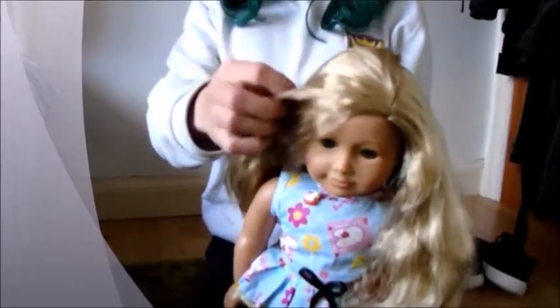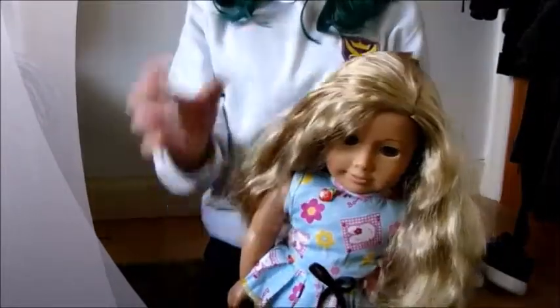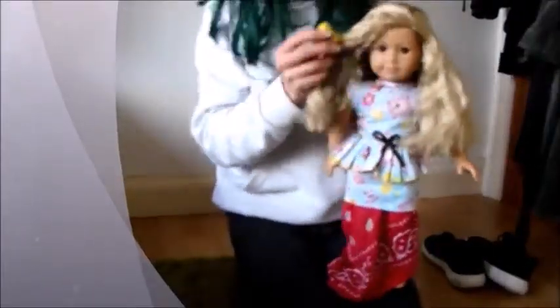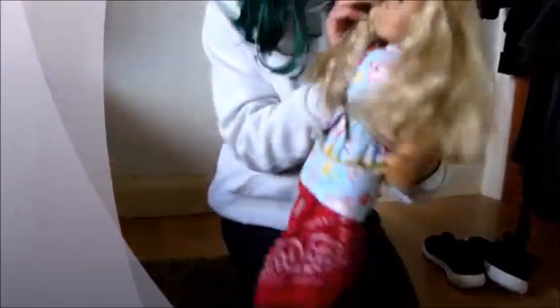This could be like her summer look. We could put like a flower here on her head. Wait, have I got a flower? Wait, let me see... I've got a flower here. It could go in here like this — like that. That would look so cute!